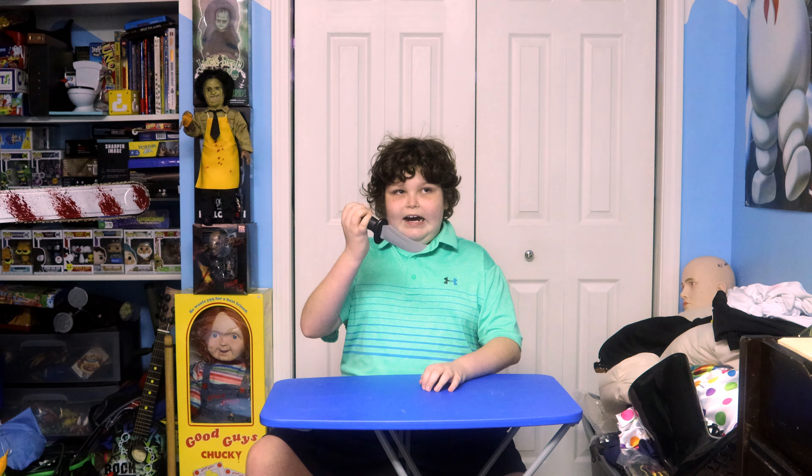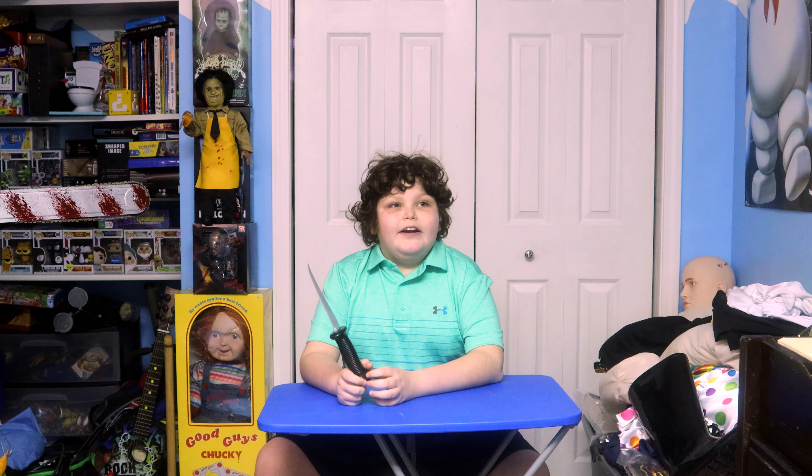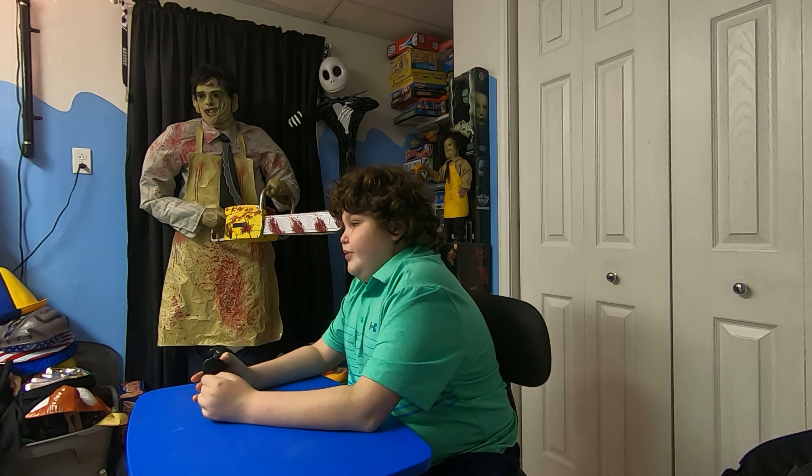Hello everybody, welcome to the Daily Struggle. I have a knife — yes, I had that the entire time. Okay, welcome back to the Daily Struggle. Today we are going to do a Landon's Horror Show unboxing. Don't forget to subscribe to my channel — go to Landon's Horror Show. We have three things to show you, so we're going to start with number one.